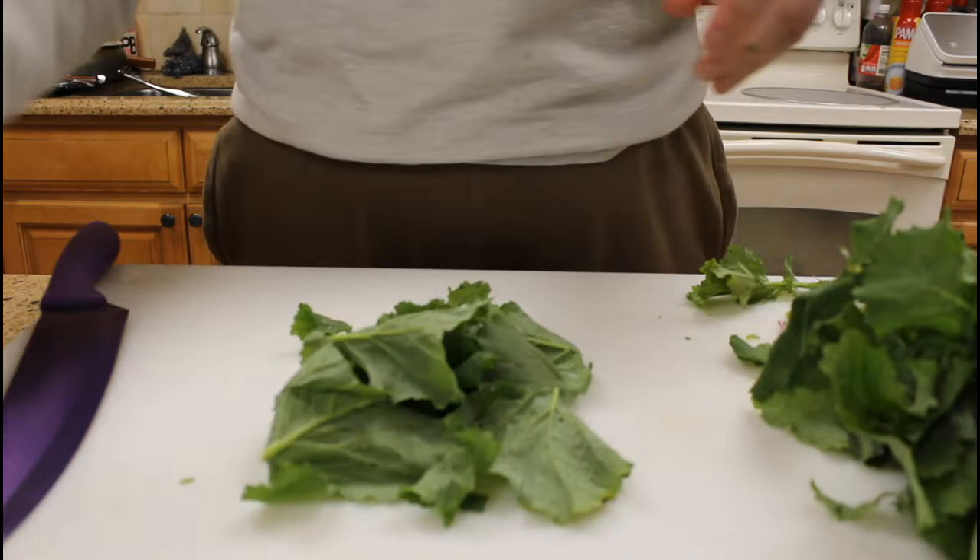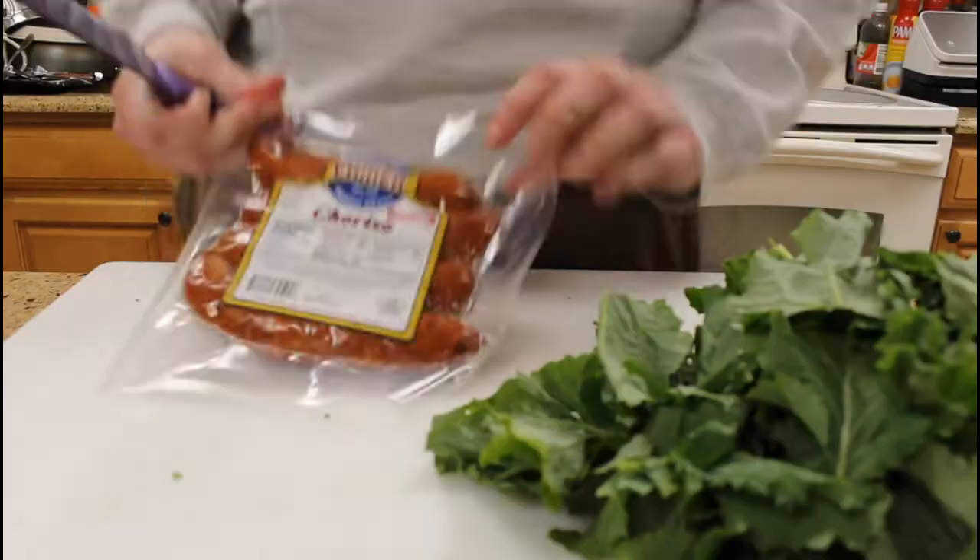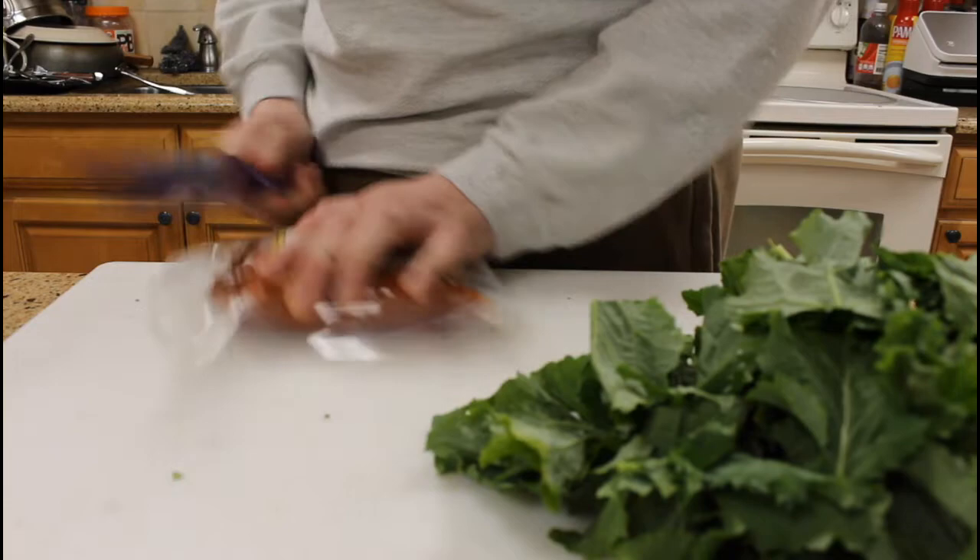Today we are going to be making Carl Eamer chorizo broccoli rabe pizza. Start by taking the leafy greens off of the stem of your broccoli rabe and preheating your oven to 450 degrees.